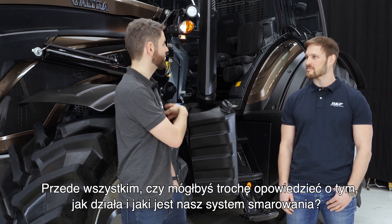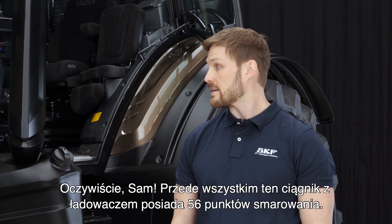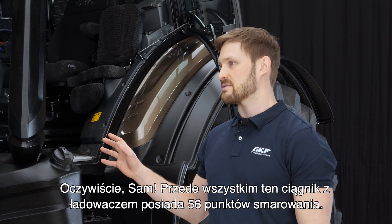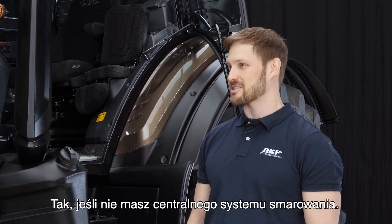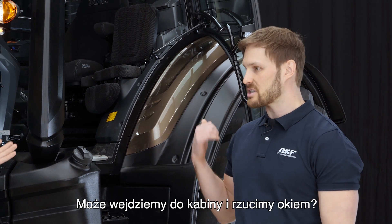Yes, first of all, this tractor with the loader has 56 lubrication points. It's quite a lot. It's a lot of greasing, and you don't have central lubrication, so the system needs to cover all of them.